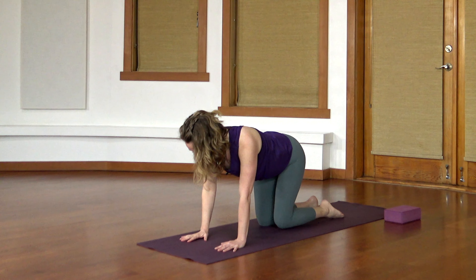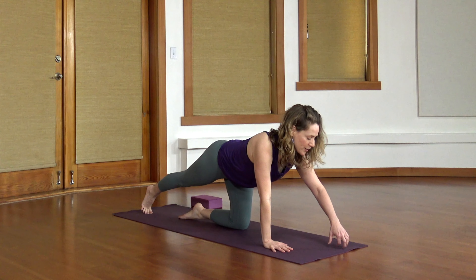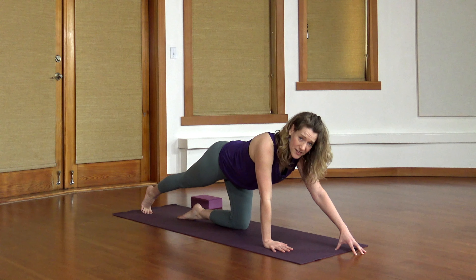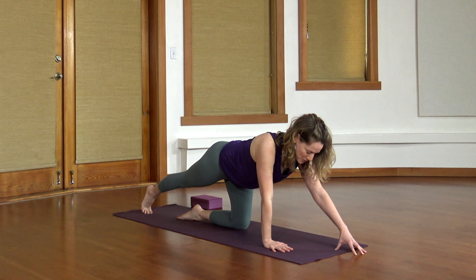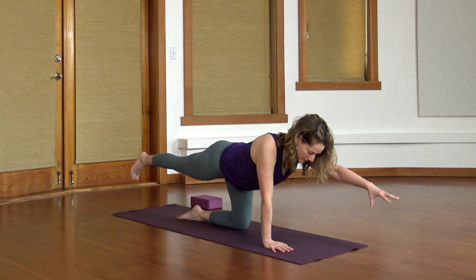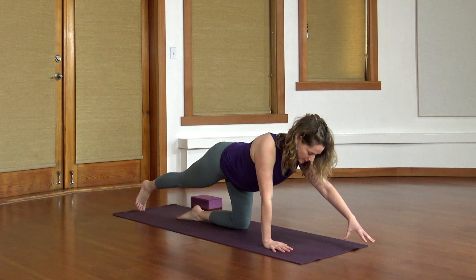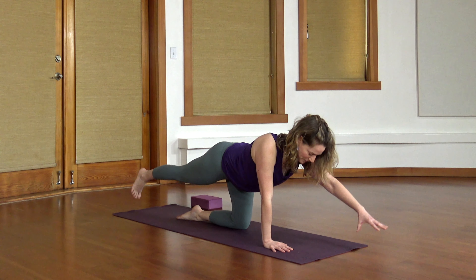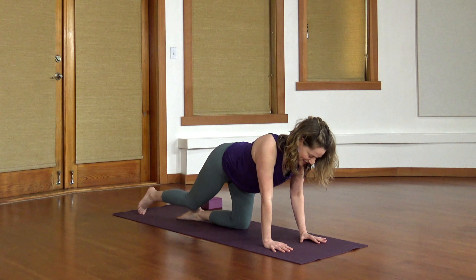Bring that hand and that knee back in. Stretch your opposite leg behind you, reach the other fingers forward and land on your fingers. This is enough and this is a balance. You could stay just like this, or big exhale, wake up your core and lift that opposite arm, opposite leg, please. Last one. Pull everything back in again.